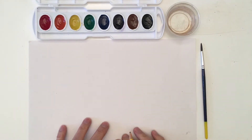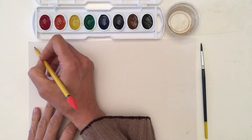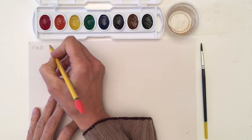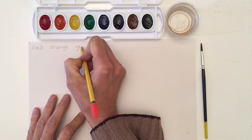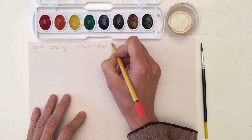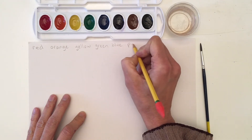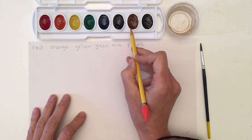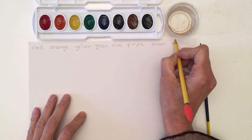The first thing I think would be nice to do today is just to see what our colors actually look like on the paper. So let's go ahead and write the name of each color. We have green, blue, purple, and then outside of the rainbow we also have brown and black. So let's put brown and black.